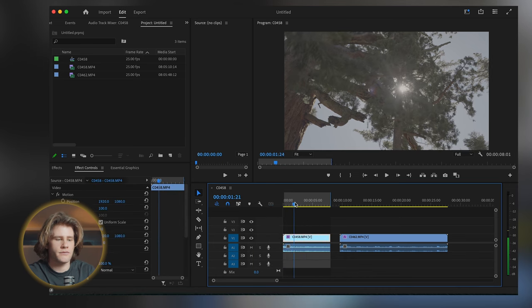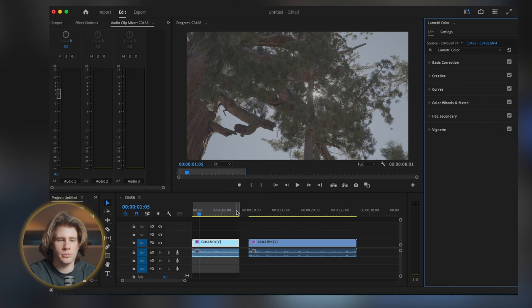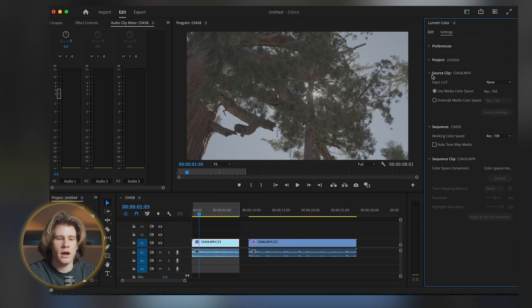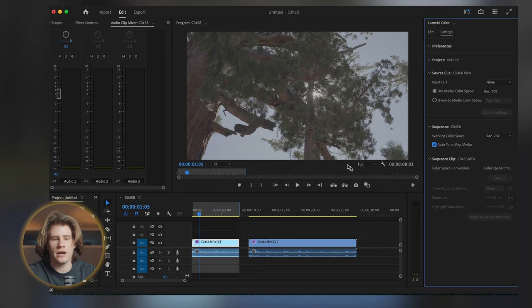What we do to activate the auto color correction: first, come to the color panel, and here we have the Lumetri Color section, which is where we would normally do all of this. But instead, come to the settings tab down here. In this section where it says 'Sequence', click on 'Auto Tone Map Media'. Say yes to that box, and you'll see it says Rec. 709. Rec. 709 brings it back to true-to-life colors so you can then build the house on top.